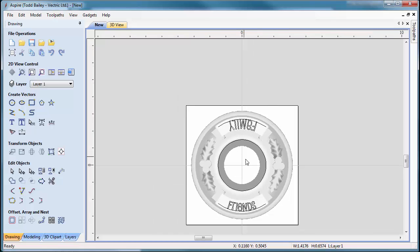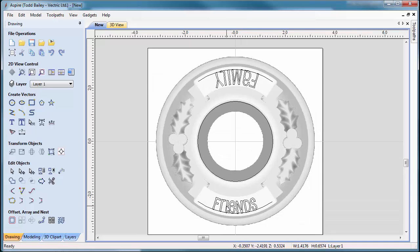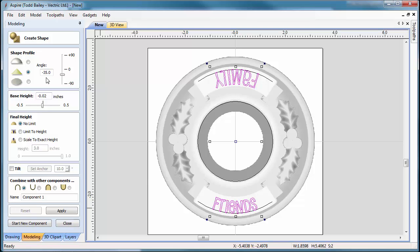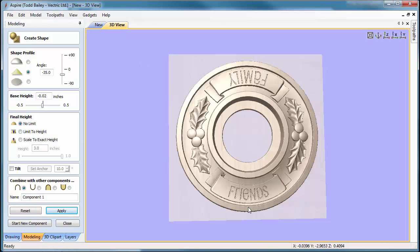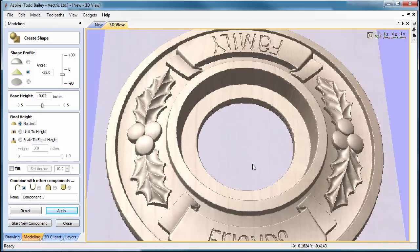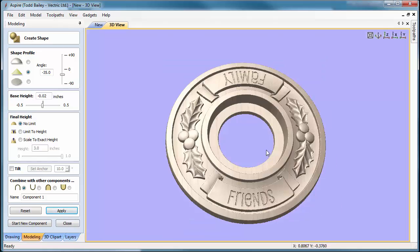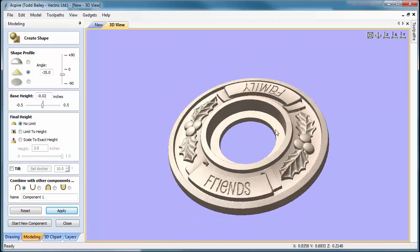Now we're going to simulate V-carving — not actually doing toolpaths, but this gives a good visual for approval purposes. Select both pieces of text, click the Modeling tab, and create a shape from the vectors using a minus-35-degree pyramid angle with a start height of minus 0.02 — this gives a good visual V-carving effect. Flip to the 3D view and there we go. You don't have to use Pupcat font — use whatever you like. That's a pretty decent looking trivet.